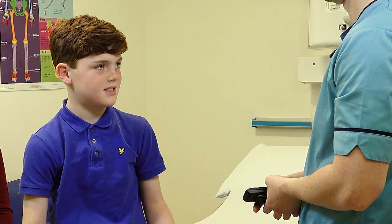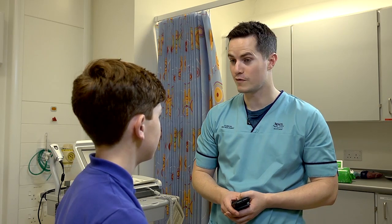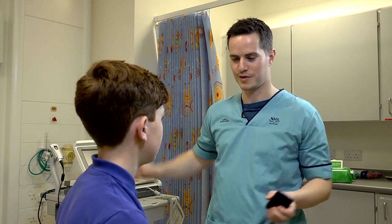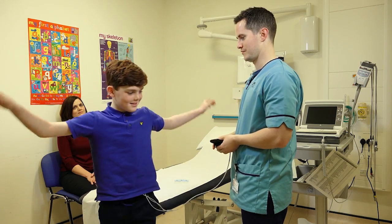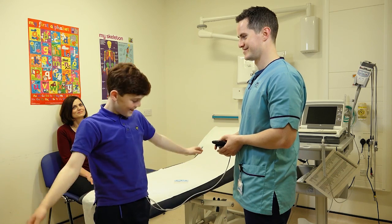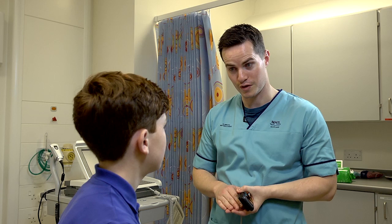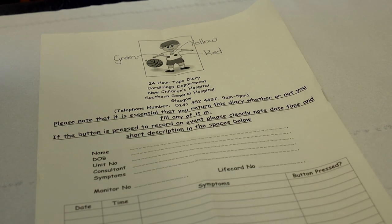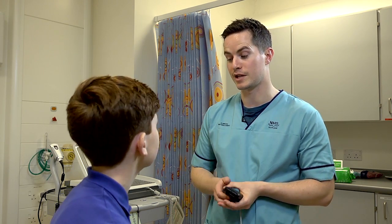Will any of these stickers fall off when I'm doing sports? The stickers shouldn't fall off, but we'll get you to wave your arms about like this just to make sure. Are they still on? Yeah. Good. If you do find any fall off, there's a diagram at the top of the diary — the wires are colour coded and they can just be stuck on again with the spare electrodes we'll give you.